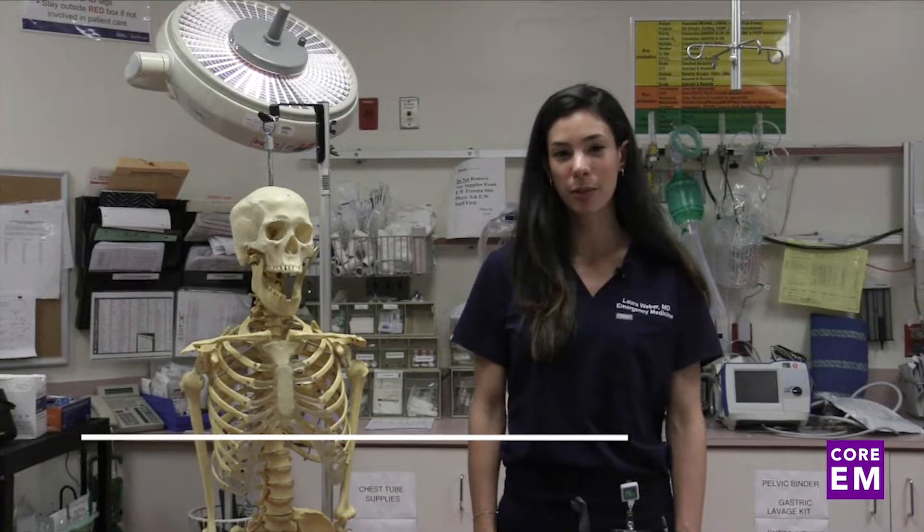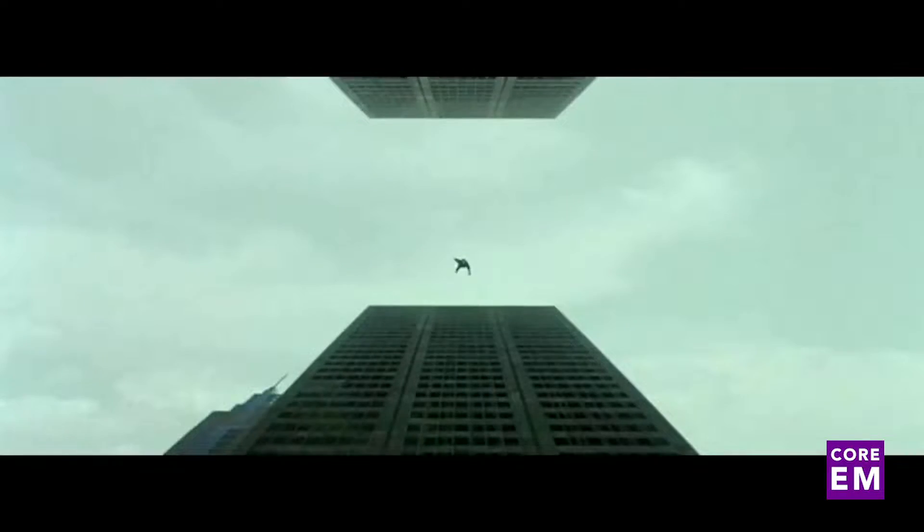Hi, welcome to Core EM. My name is Laura Weber. I'm one of the residents in the NYU Bellevue Emergency Department. Today we're going to talk about posterior elbow dislocations, which are the second most common type of dislocation we see in the emergency department, and usually occur by fall on an outstretched hand.